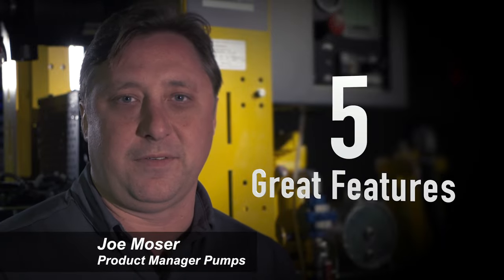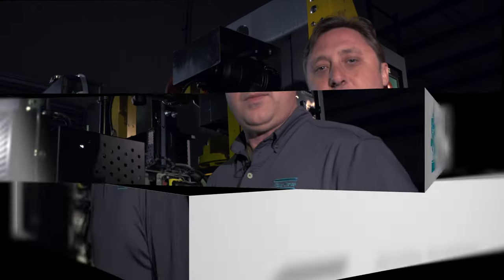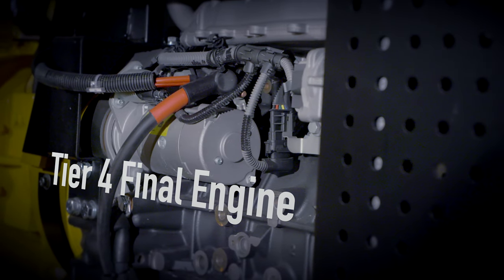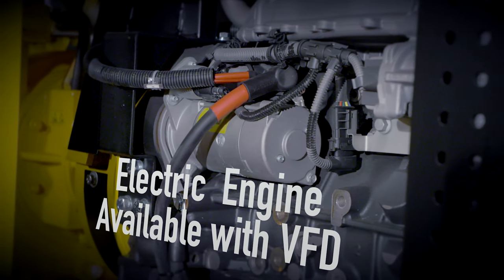There are five great features of our PAS pump range. All of our PAS pumps in the United States come standard with a Tier 4 Final engine. As an option, we offer an electric version with a VFD.